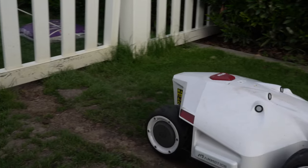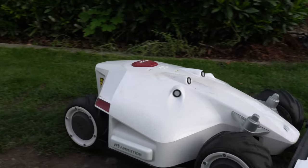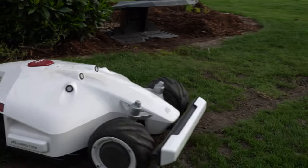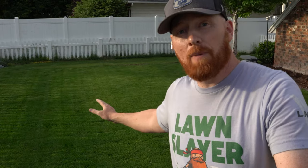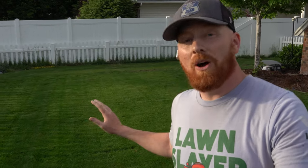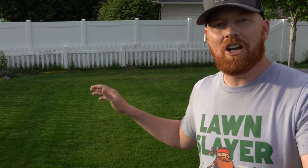I believe this can be remediated by a software update, so I would assume that in the future things are going to be really, really good. You can tell by the color of my lawn that the quality of cut has been really, really nice. My lawn sits just below 1.5 inches right now.